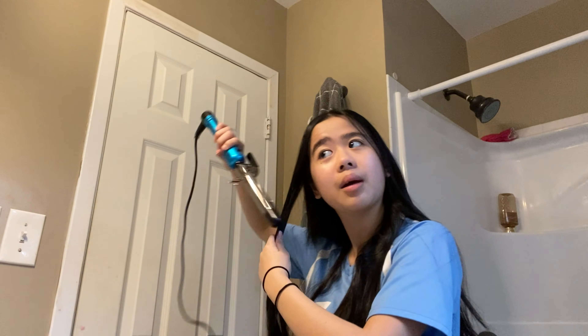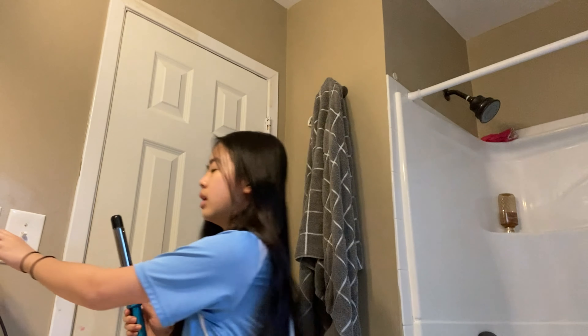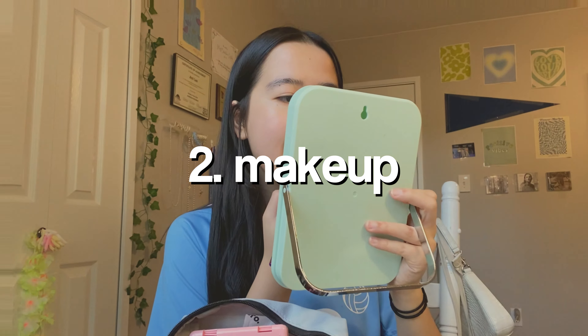Okay, time check — as expected I am in fact late. Since I am late, I'm just counting down — one through ten — yeah that's it, and now I want to do my makeup. Why am I always late?